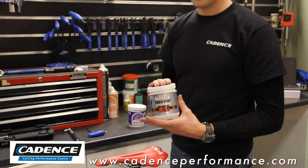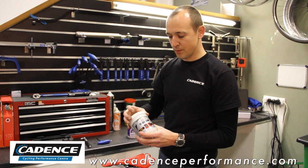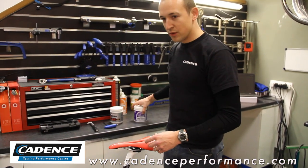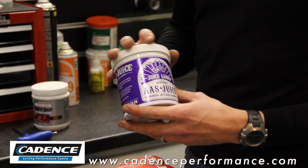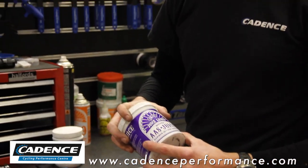If you're using a carbon seat post, we want something like Finish Line's fibre grip — it's designed for putting two carbon components together and not allowing them to stick. If you're working with either an aluminium, steel, or titanium bike, then I'd recommend Juice Lube's aluminium assembly grease. It's called a grease, but it's more like an anti-seize compound.